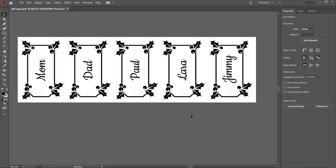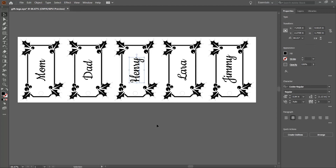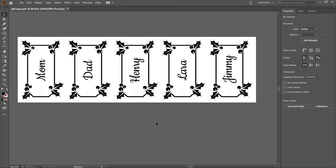Let's make some gift tags for some Christmas presents. We have a template set up so we can easily change out names to run multiple batches if we need to. All we need to do is type in a new name and print the file. So here we'll switch from Paul to Henry.